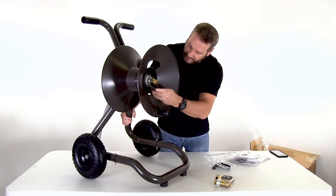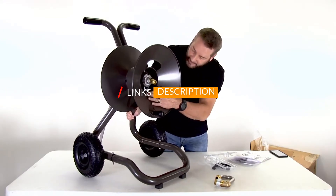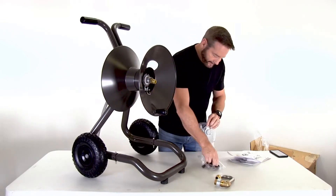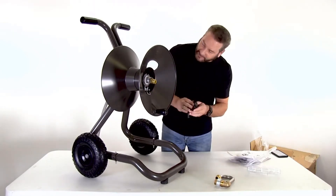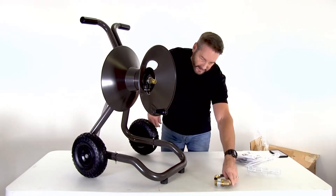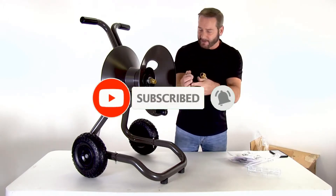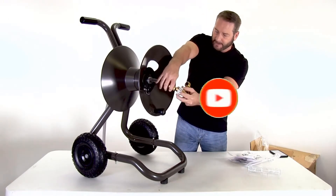If more information and updated pricing are needed, please be sure to check the links mentioned in the description below. Famous Tool makes videos for tool enthusiasts and tool nerds who need different tools and gear every day. So if you are a tool freak, please like, comment, share, and don't forget to subscribe to our channel for more tool videos. Let's get started.